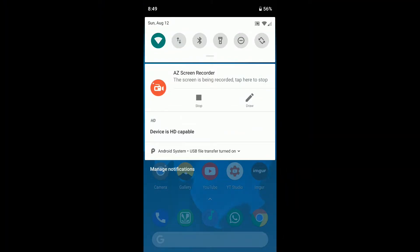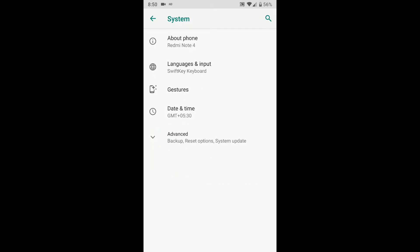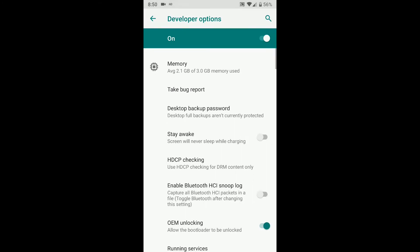The only bug I found is that you cannot select the options when you connect your device to your PC. To fix it, go to Settings, System, About Phone, scroll down and tap on Build Number 5 times. Now go back and open Developer Options, scroll down and select Default USB Configuration.